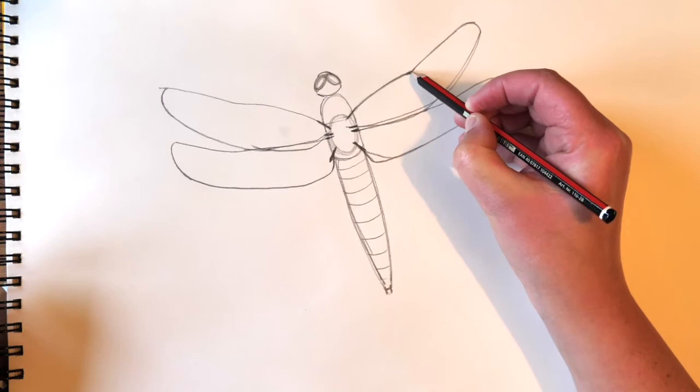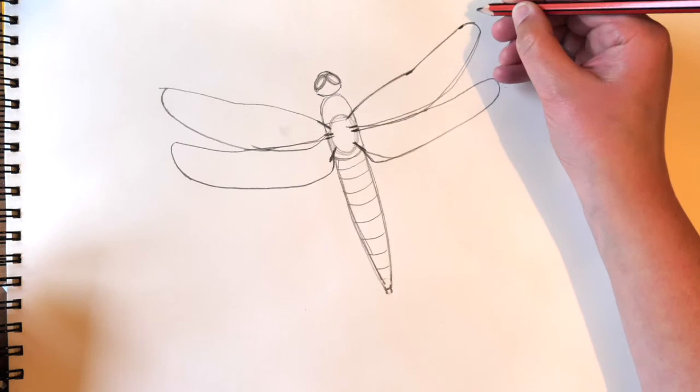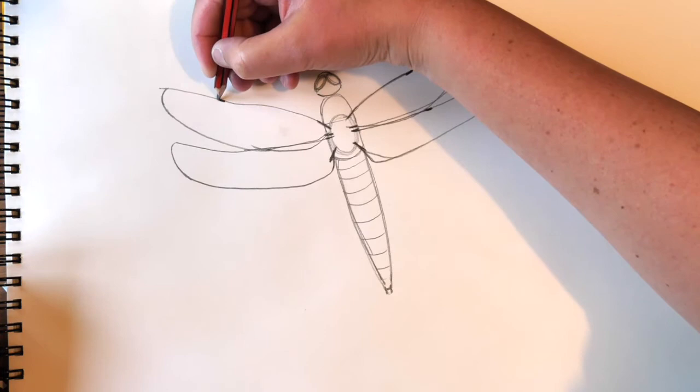A main feature of a four-spotted chaser is its four spots on its wings — it has them on the wings on both sides, all about there and all about there.